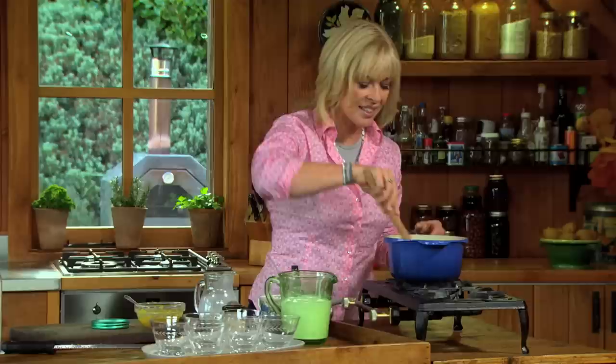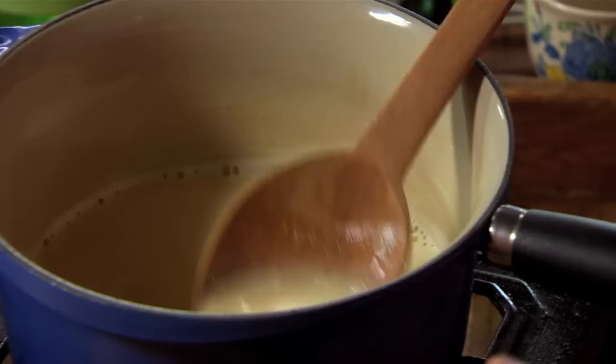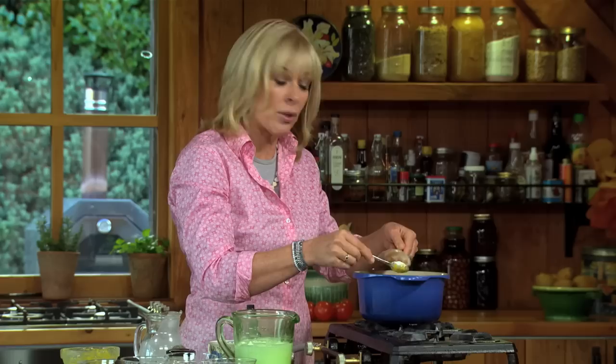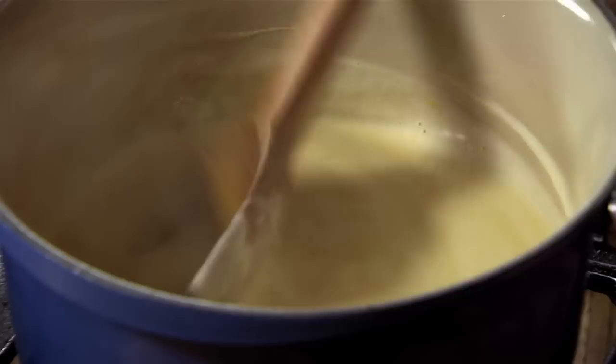Suddenly it stops sounding gritty. That'll be hot enough now to add my soaked gelatine. Just turn the heat off and I'm gonna give that a good stir to dissolve all that gelatine. Right away it develops this lovely creamy consistency.